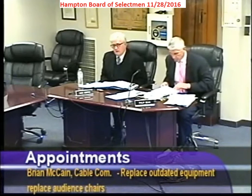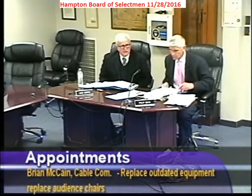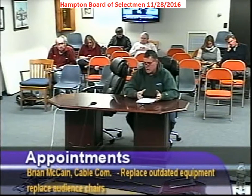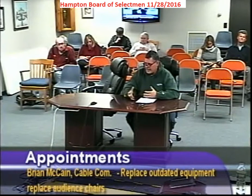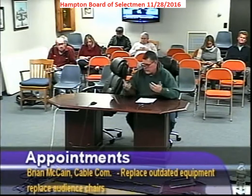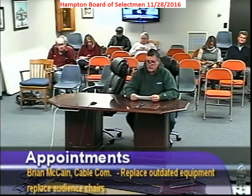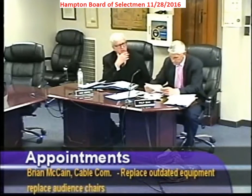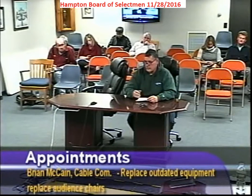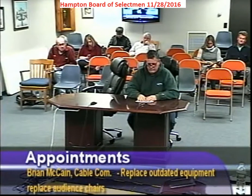Burke is also in favor and acknowledged the hard work of the team. Regarding cooperation with Channel 13, there have been communication issues reaching John Justin, the Channel 13 rep, who missed the last meeting — but cooperation is welcome. They also got one of the same portable switchers last year, so if either organization needs a backup, they can share. It's all one town.